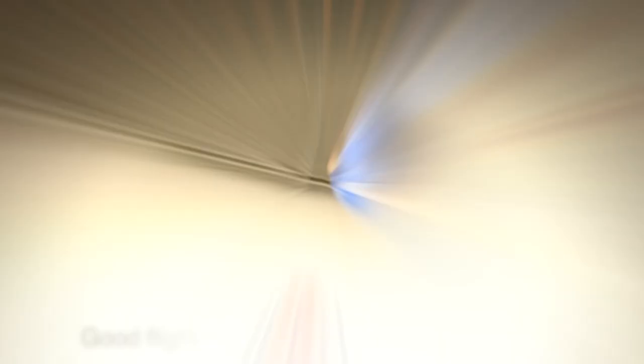Good flights for everybody, today and always. Too high. You will be there.